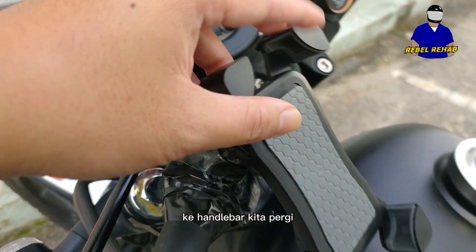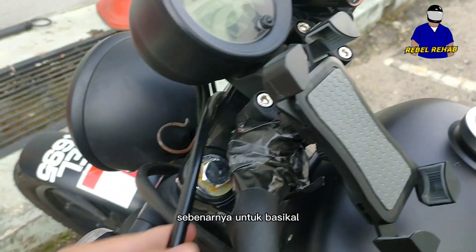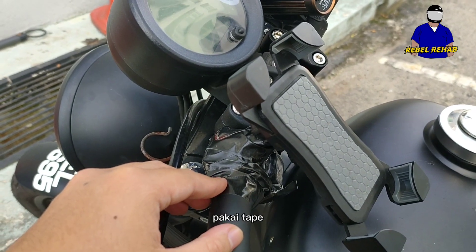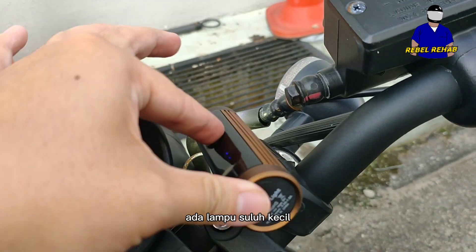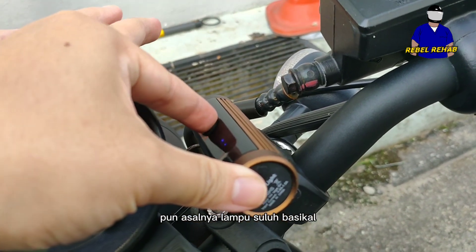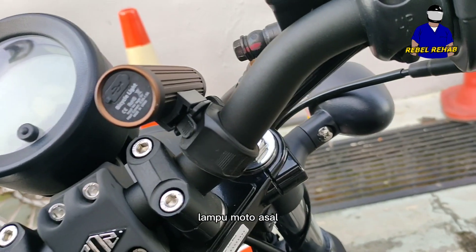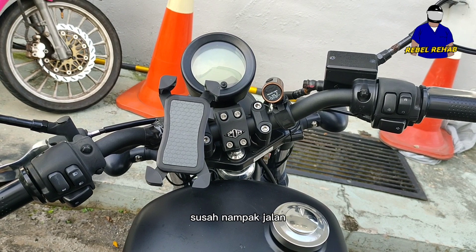Going up to the handlebars, I have a DIY phone holder — it's actually a bicycle phone holder. I was desperate so I used cello tape to secure it. On the right side I have a small touch light, also a bicycle light I got from Mr. DIY, because honestly the original stock headlamp is not very bright, especially when it rains.